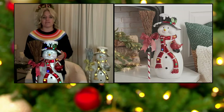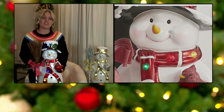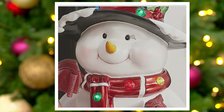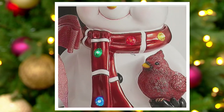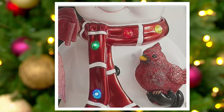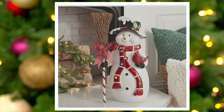I love that the cheeks are chubby and rosy. It has that beautiful pearlized finish that you can see on the white — it's like that white snow. When it starts to melt a little bit and gets that sheen where it's extra shiny, that's what that pearlized finish looks like on the snowman and on the snow that's on him. I also love the beautiful cardinal with them.